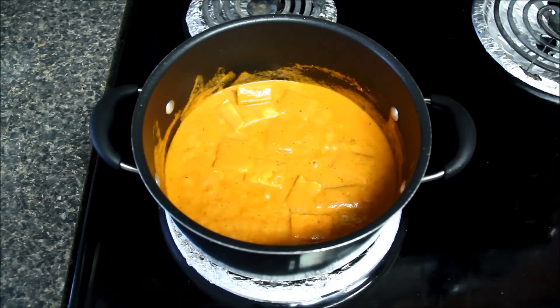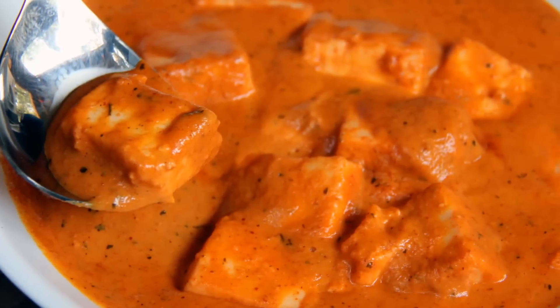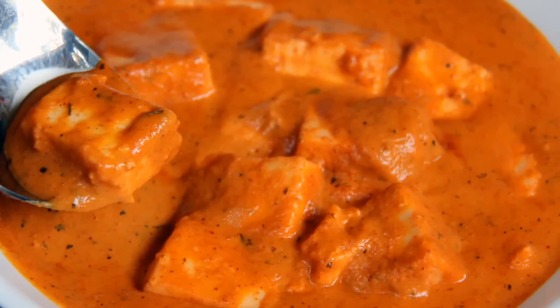You can serve it with naan, rice, parathas or chapatis. Do try it and let us know how it comes out. Hope you liked today's recipe. For more quick and easy recipes you can visit my blog www.foodsandflavorsbyshilpi.com or visit my channel, and don't forget to subscribe. Thanks for watching, see you next time — till then, happy cooking!